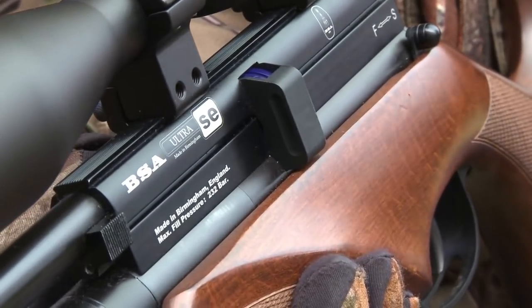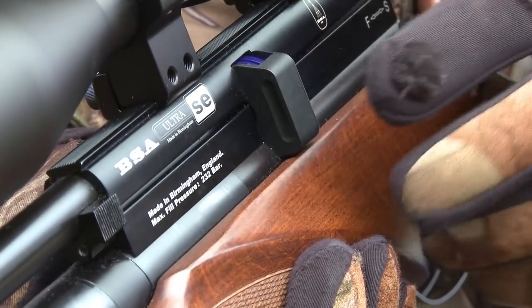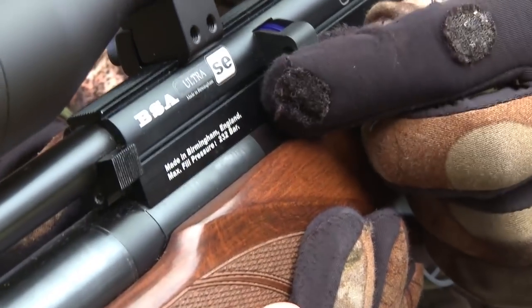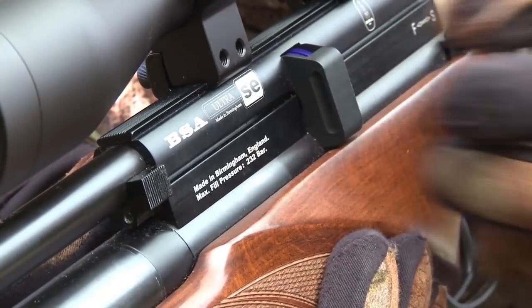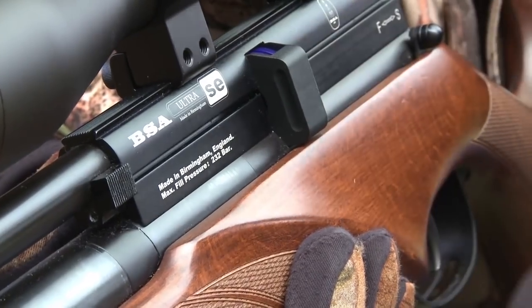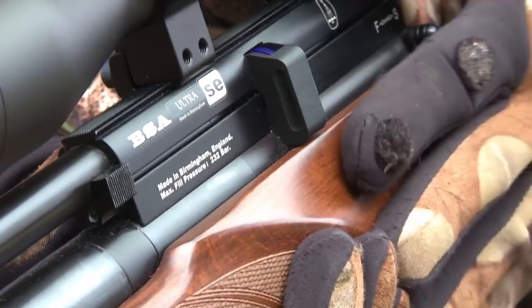I've not made many modifications to this gun, but one thing I have done is added the latest model of BSA's 10-shot magazine. The original one was metal; this one is more of a synthetic, and the plastic it's made from actually has PTFE, which is a self-lubricating plastic. It makes for a very slick action and I'm convinced it's also much kinder on the pellets. Apart from being a very compact and reliable little air rifle, the Ultra SE has also proved to be extremely accurate, so let's see if we can put it to the test before the rain starts coming down again.